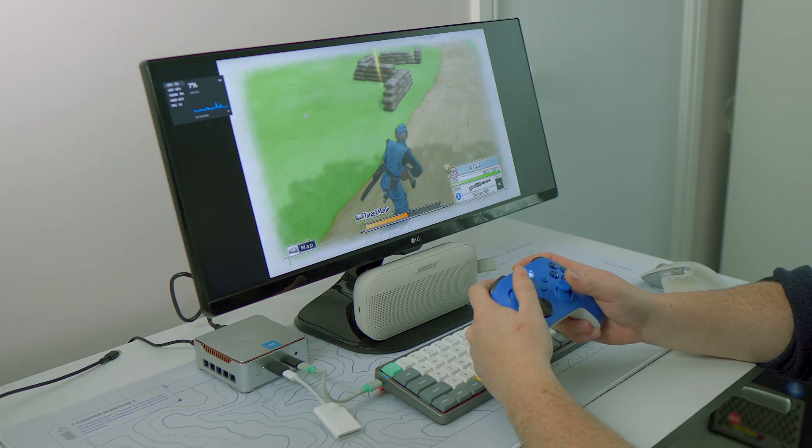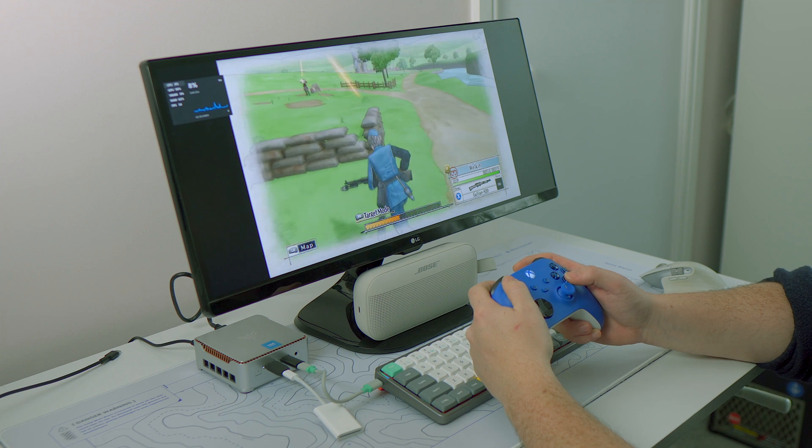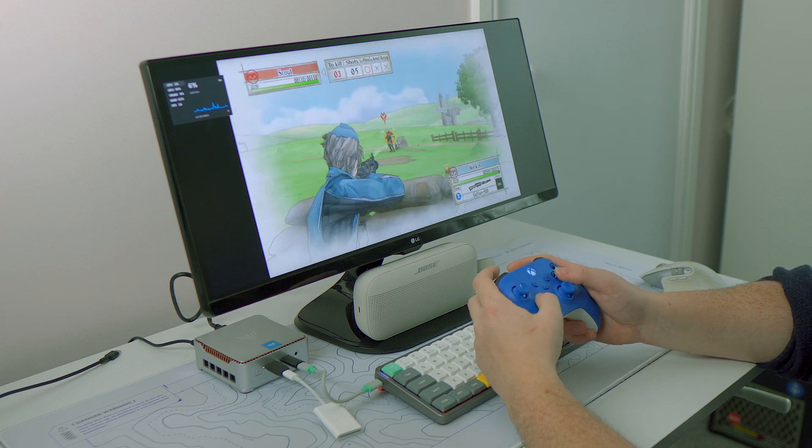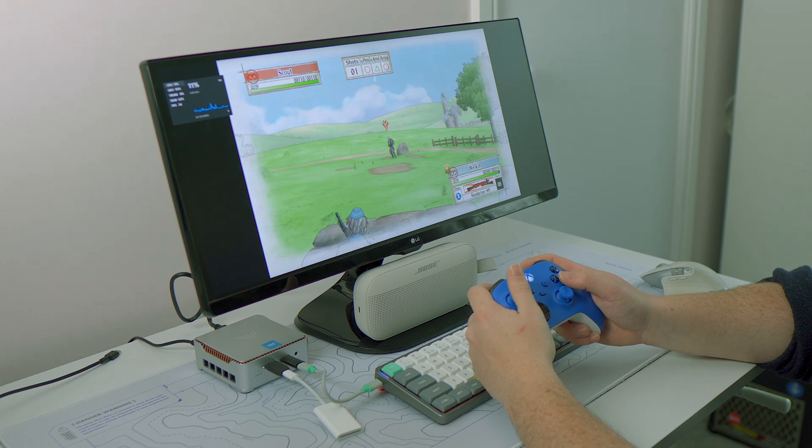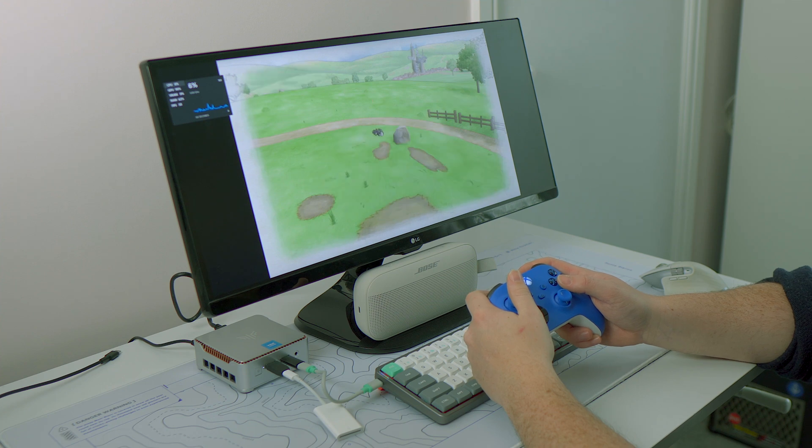With a bit of tinkering, I was even able to get Valkyria Chronicles running at 1080p. This is a game I've played many times — first on the Dreamcast, then on the Steam Deck and the Legion Go — so I feel pretty comfortable assessing how well it's running. I would say that while it wouldn't be my first choice, it would definitely get me through the game.